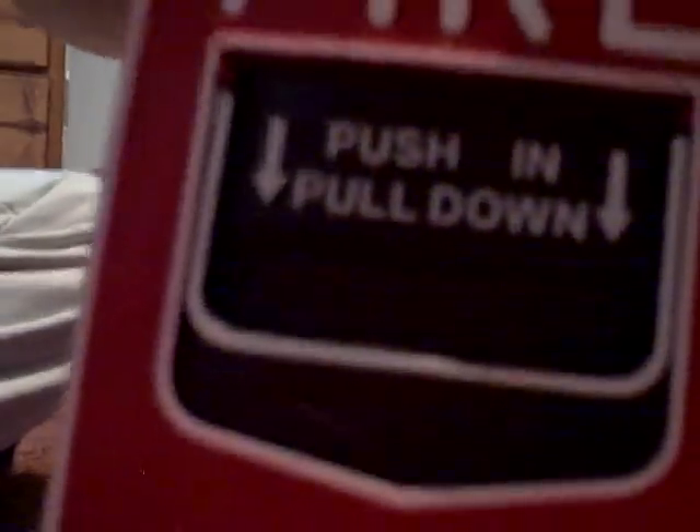Okay, and there you have it — that is my fire alarm system. I hope you guys enjoyed the video. Please don't forget to rate and comment. Bye-bye.